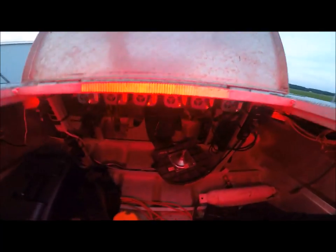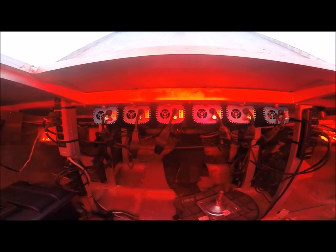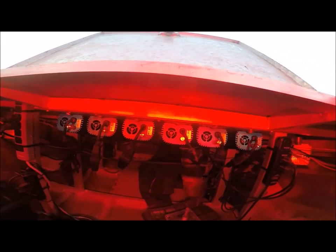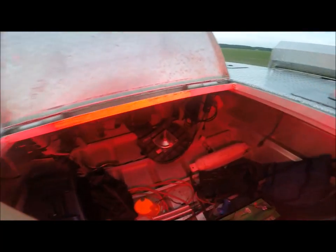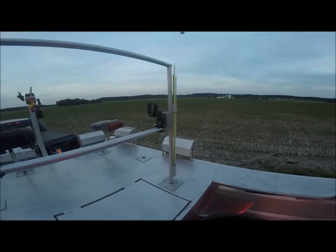Also inside here is our digital ballast. The boat has six 400-watt high-pressure sodium lights on it, run by these digital ballasts inside here — everything is hooked up to the generators in the back. There are three switches in here to turn the two front lights on, two side lights on, and the other two side lights on.